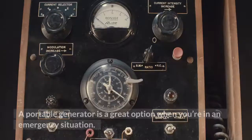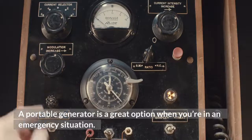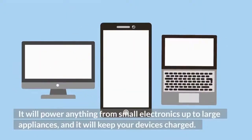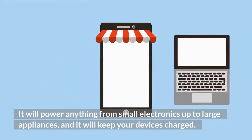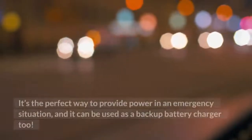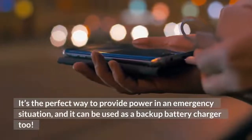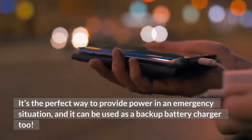A portable generator is a great option when you're in an emergency situation. It will power anything from small electronics up to large appliances, keep your devices charged, and it can also be used as a backup battery charger.